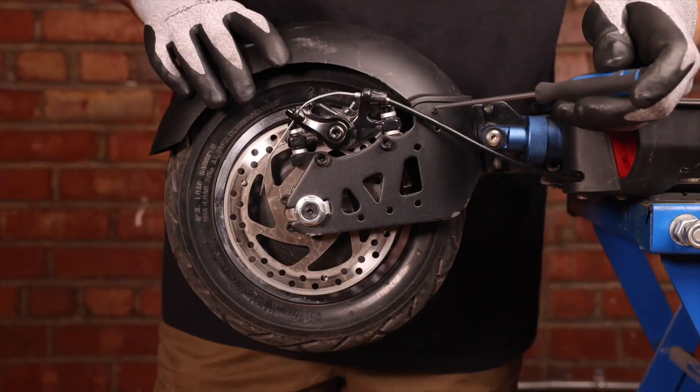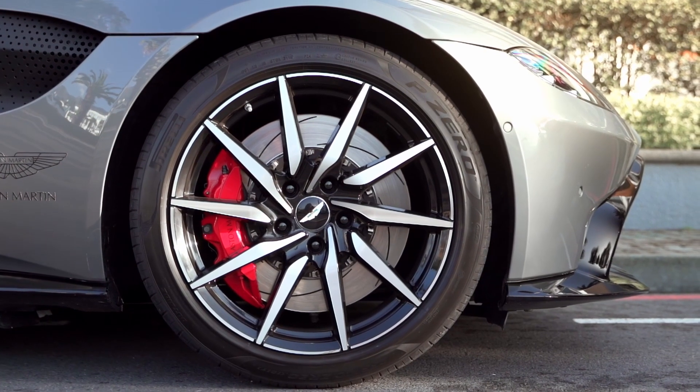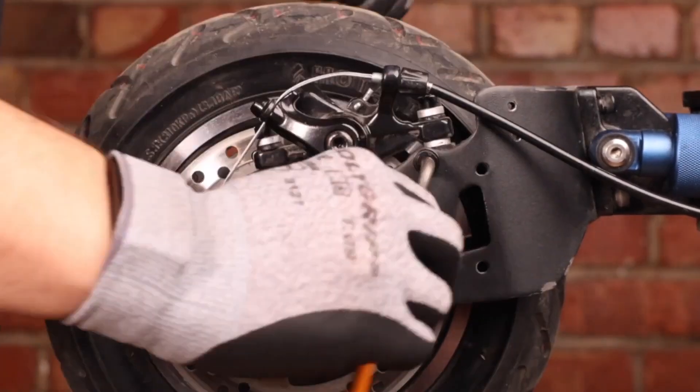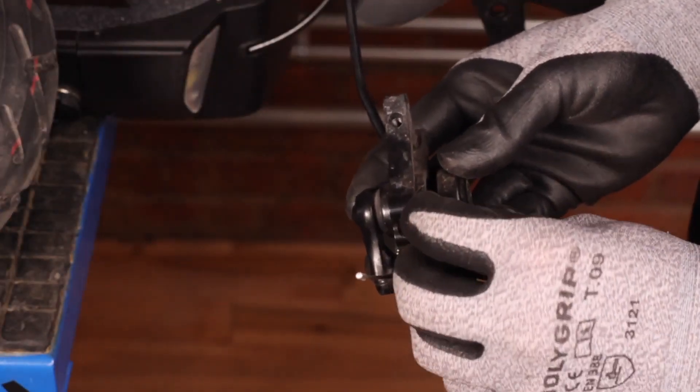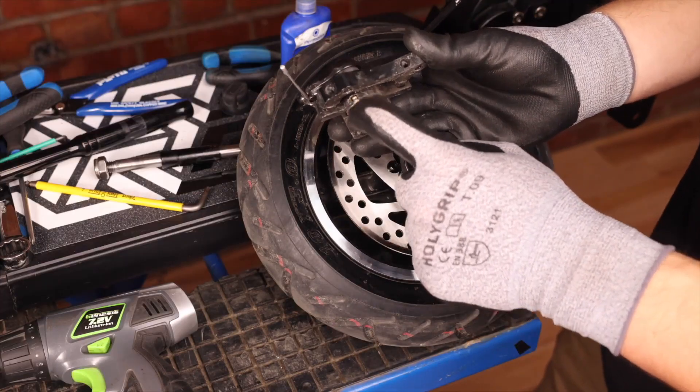It all started with disc brakes. Those brakes are overall great — it's what you have usually on cars, they offer great performance — but there's a lot of downside to it. There's a lot of maintenance that you need to do; if you go on water or dirt, it's going to pollute the disc and the brake pads, and then the brake is going to start squealing. They don't last super long because the brake pads are super thin, and it's quite hard to adjust because the gap between the disc brake and the brake pads is quite small, so just a little shift in the caliper is going to start rubbing.